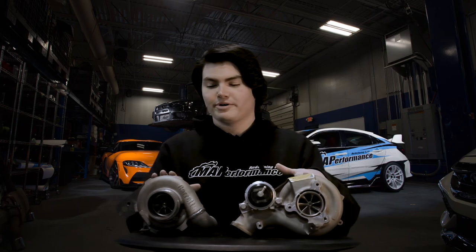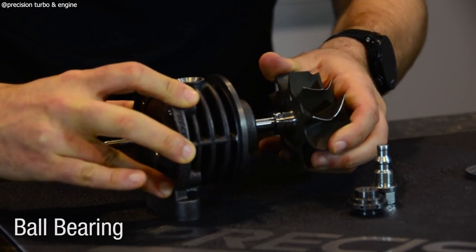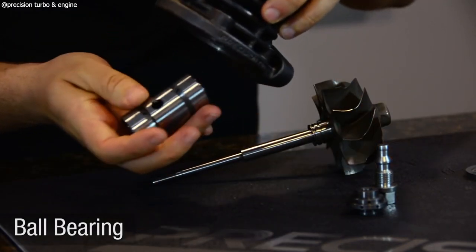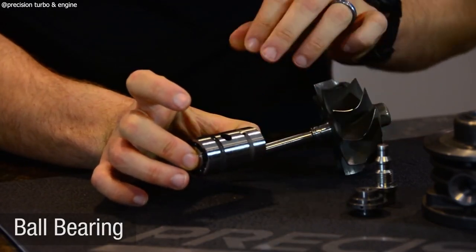Drivability is going to be another deciding factor when choosing between a journal bearing and ball bearing. The ball bearing turbo uses a group of ball bearings that support the shaft inside. If you think of a skateboard bearing, that's a ball bearing — that's essentially what's going on inside of this one.